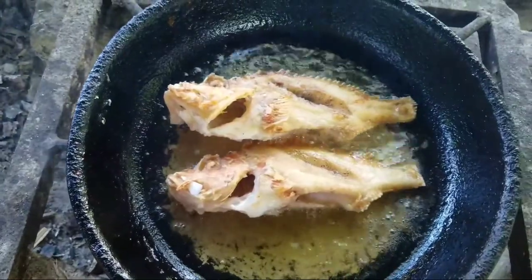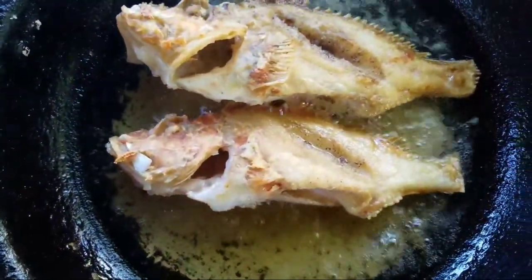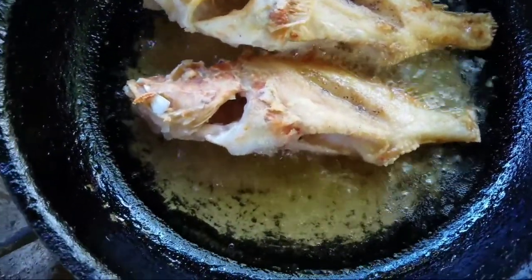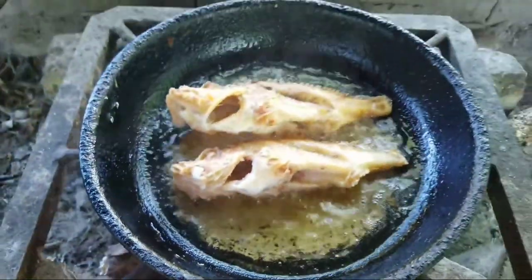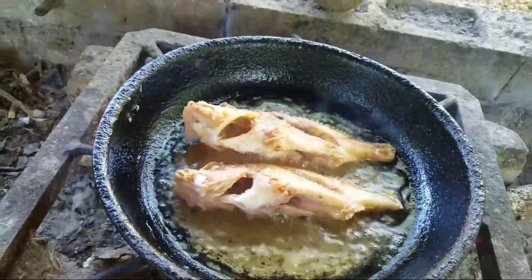4 to 5 minutes on each side — this is what you want the fish to look like. You just want your coating of flour to start turning golden. Remember, this is fish and fish don't take a long time to cook. Plus, this is only a part of the process.